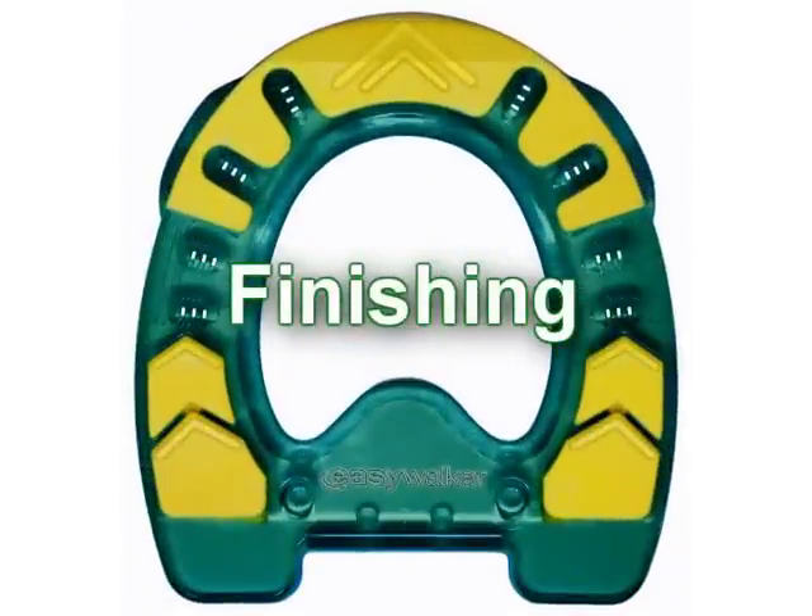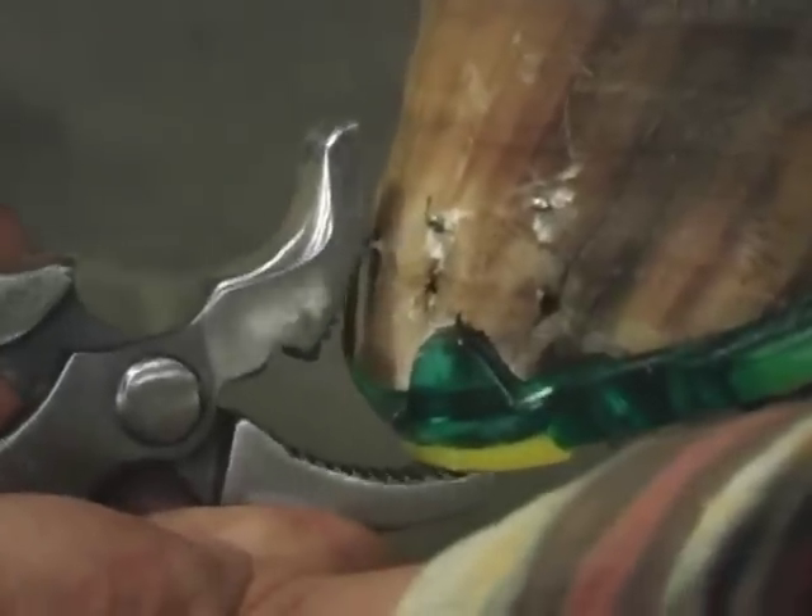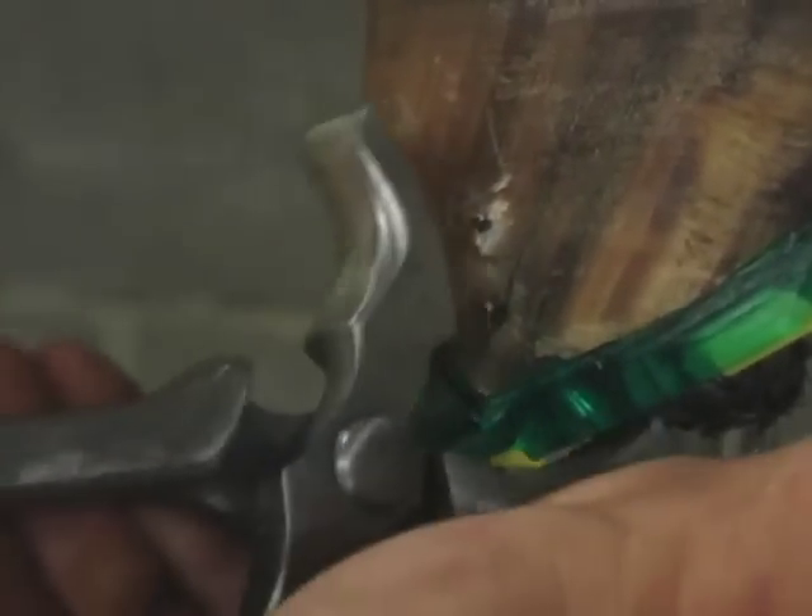Finishing: you will finish the foot the same as you would for a steel or aluminum shoe. When you use your clinchers, use a brushing motion first to start the shank bending, then use your regular clinching technique to finish your clinch. Hammer clinching also works great for finishing.